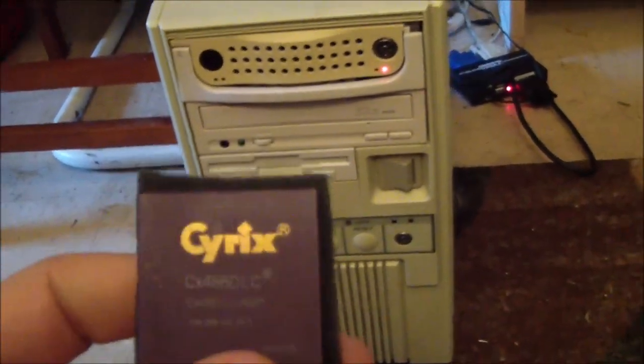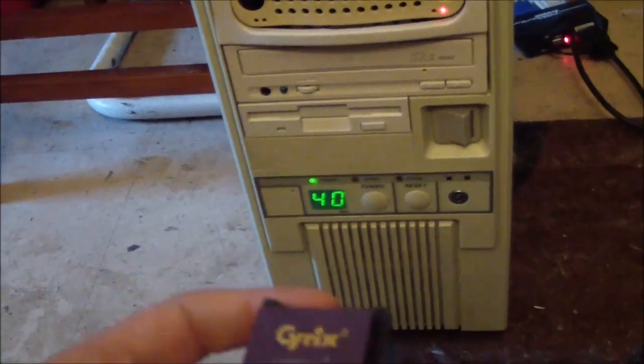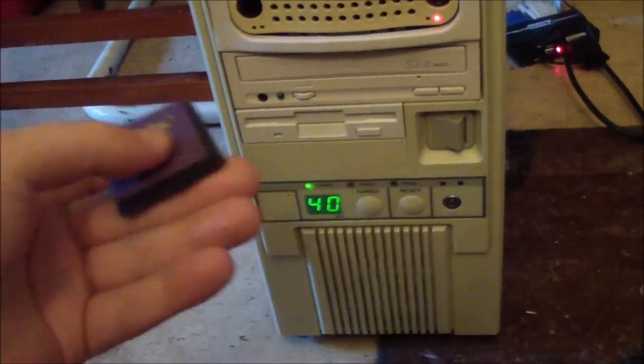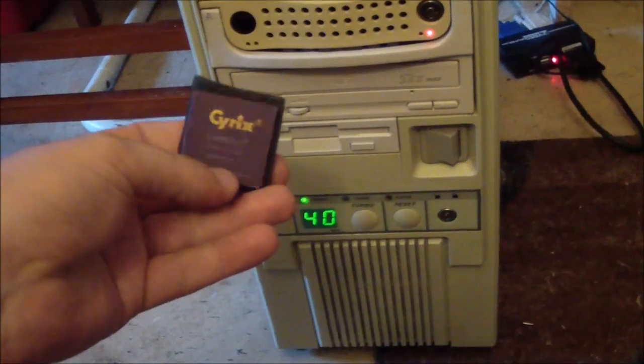Other than upgrading, it was probably a better bet to just upgrade and get a 486, but you've got to understand the 486 were pretty expensive at first. So a lot of people did have their old 386 machine and they just wanted to upgrade it without spending a ton of money. This was kind of a good alternative.